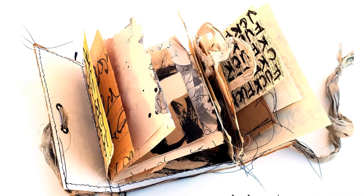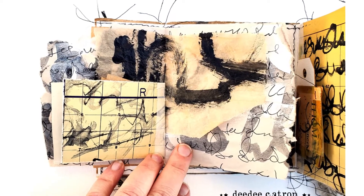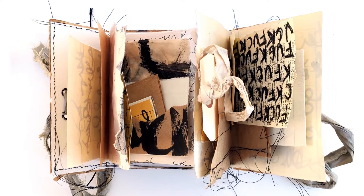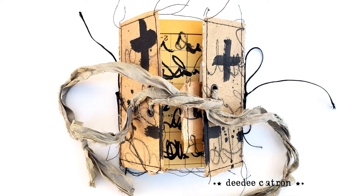Here are some final shots of what mine looks like — very chunky, haphazard, and I love it. I'm excited to build on the pages and the tuck spots. And thank you, Autumn, for showing me how to make this book. Thank you.